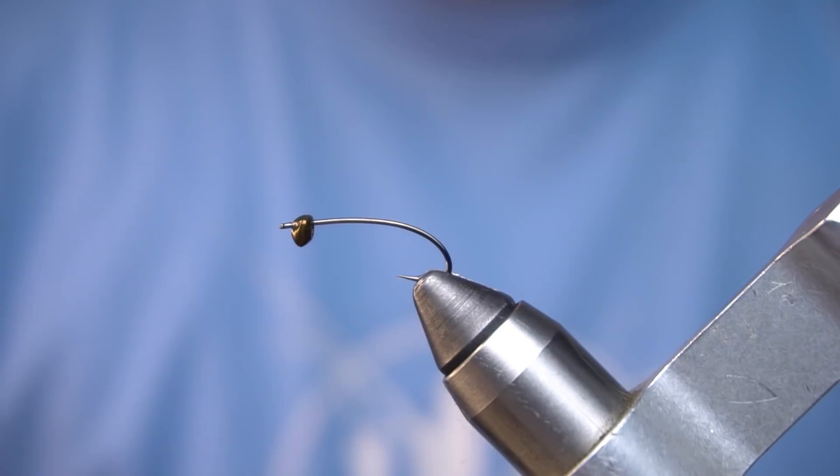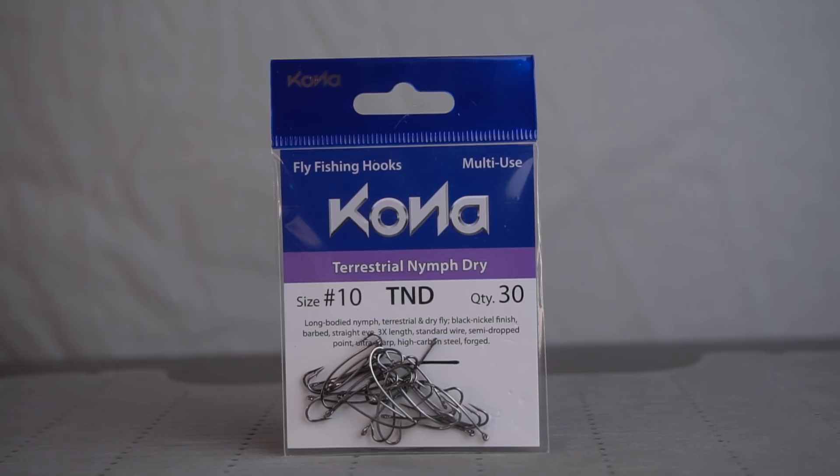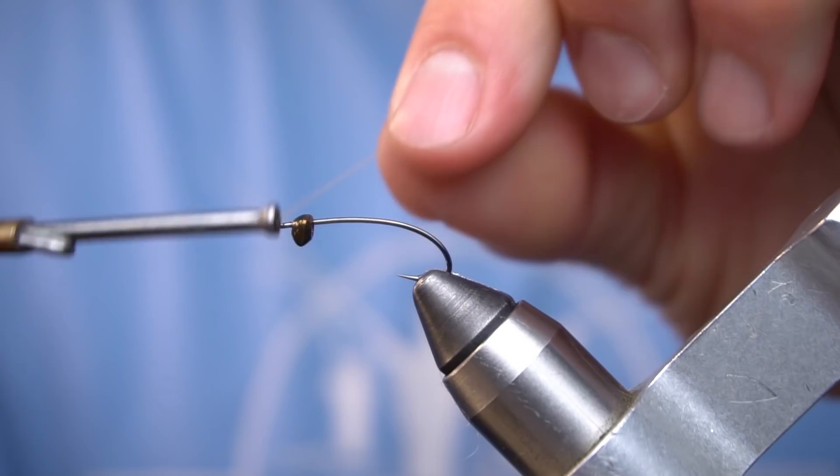Now we have a number 10 Kona Terrestrial Nymph Dry hook — great curve to it, super buggy profile. On that hook we have a Flyman Mayfly Swimmer Burrower bead head, size large.